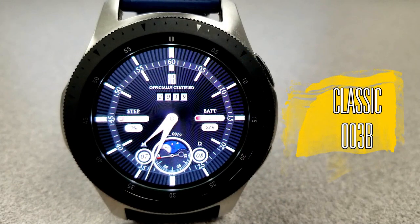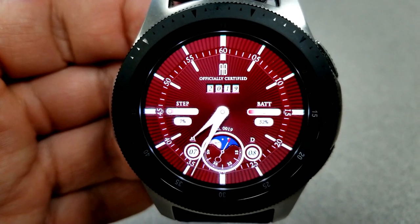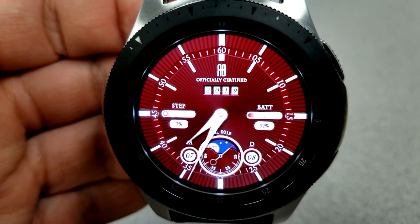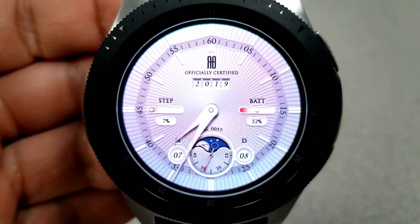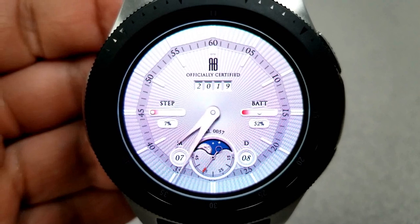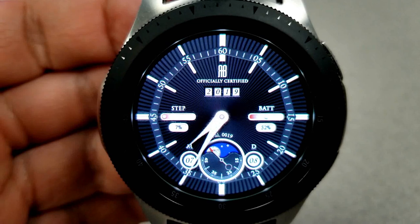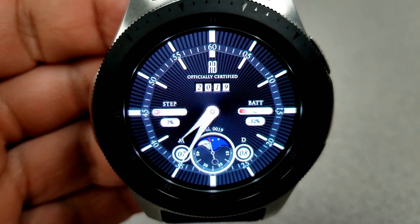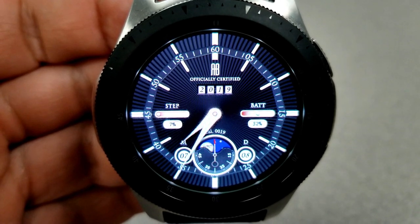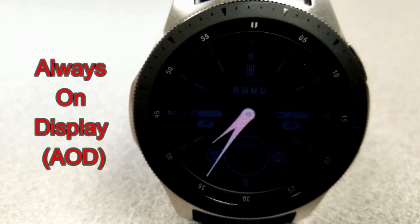Next up is this traditional looking watch face which has a textured background for the markers around the bezel, as well as a mechanical day/night indicator right at the bottom of the face. On either side of that you have the month and the day shown as digits. Other features show your battery power on the right hand side and your step progress on the left, both shown as a percentage. This one has also been optimized for AOD mode.